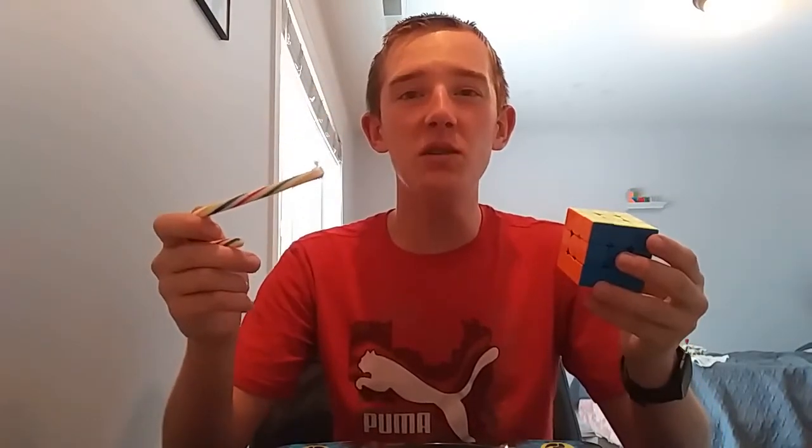Howdy y'all! It's Cubing for You, and we will be solving a Rubik's Cube with only a candy cane. If you do go on to enjoy this video, make sure to leave a like and subscribe. Let's hop right into it.